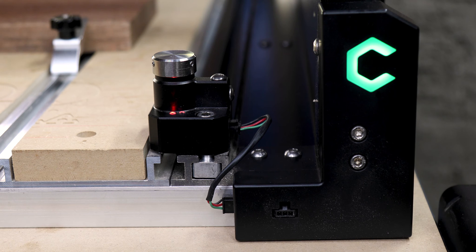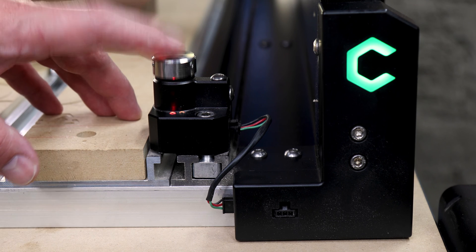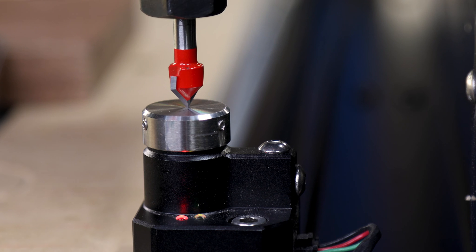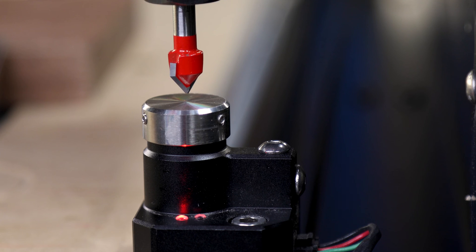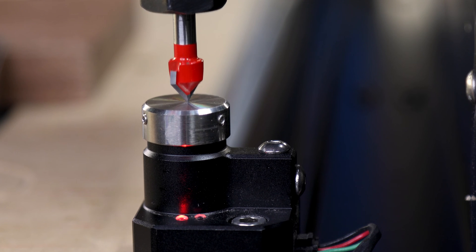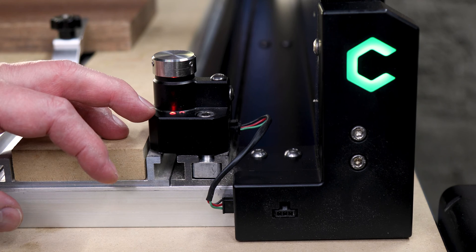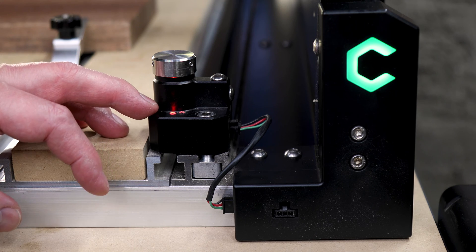Another feature that comes stock with the Shiboko 5 is the bit setter. The bit setter lets you keep your zero axis after you do a bit change. Initially I thought this thing was going to be a bit of a gimmick, but after having used it for a while, I'm finding it to be a huge time saver on my projects that use multiple bits.